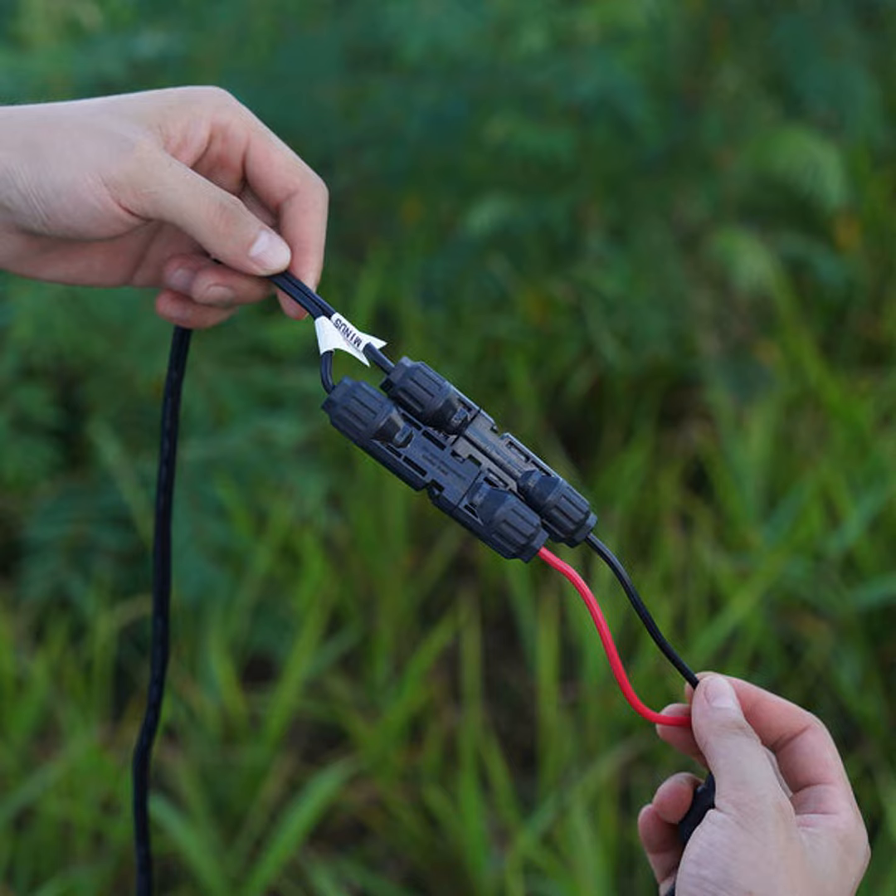Hello everyone, this is your host John Smith coming to you with another episode of the Green Energy Insights podcast. On today's show I'll be giving you a quick rundown on those little connector boxes you see linking up solar panels. It's all about the mighty MC4 connector.